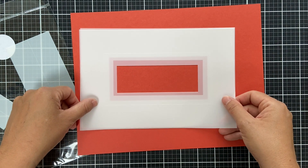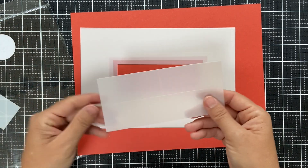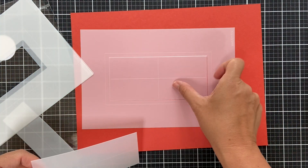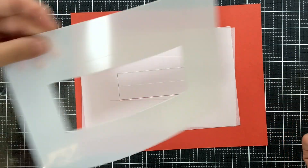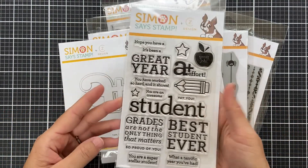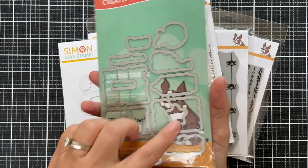Lastly we have the Mini Slimline Masks — after having them for A2 and A4 sizes, now we have the mini slimline. You get three different sizes of rectangle to create borders on your slimline card, with inner and outer options. You can ink blend just the outer part of your panel or layer these to create a really unique design.